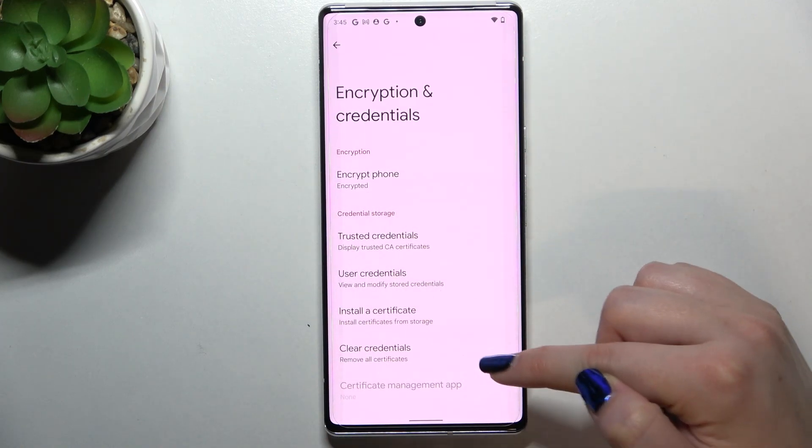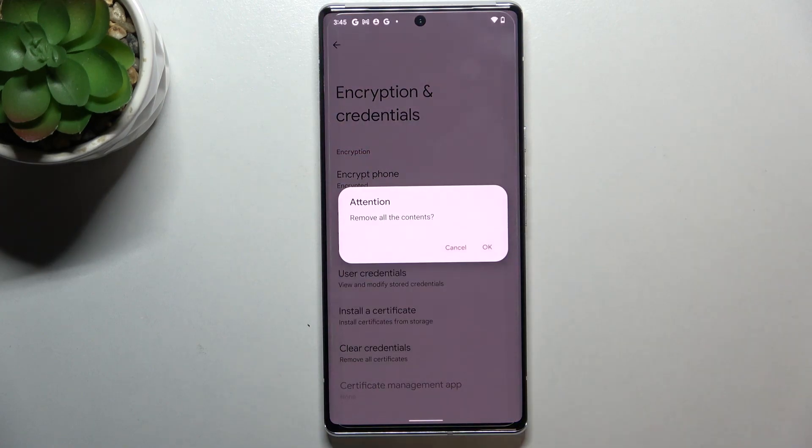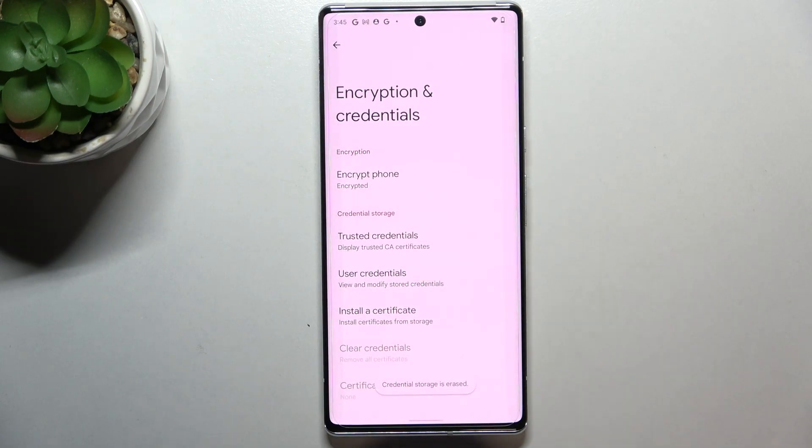At the very bottom of it we've got the Clear Credentials option, so let's tap on it. Your device will ask you if you really want to do it, so let's tap OK. Here we've got the information that the credential storage has been erased successfully.